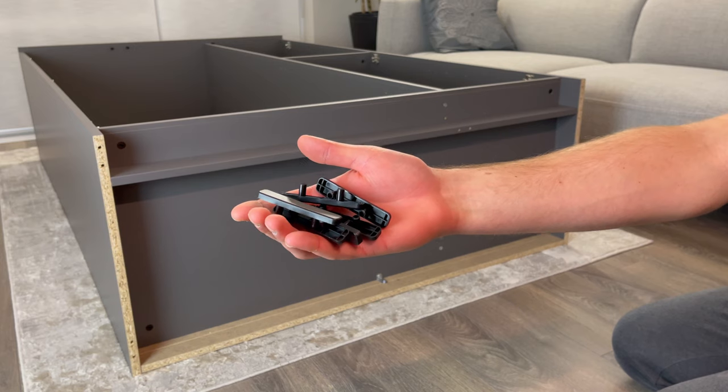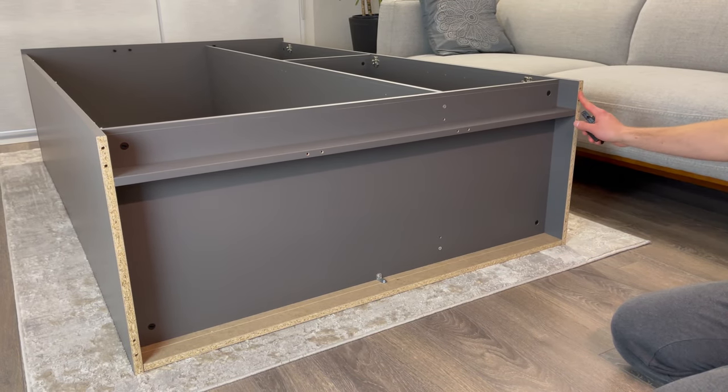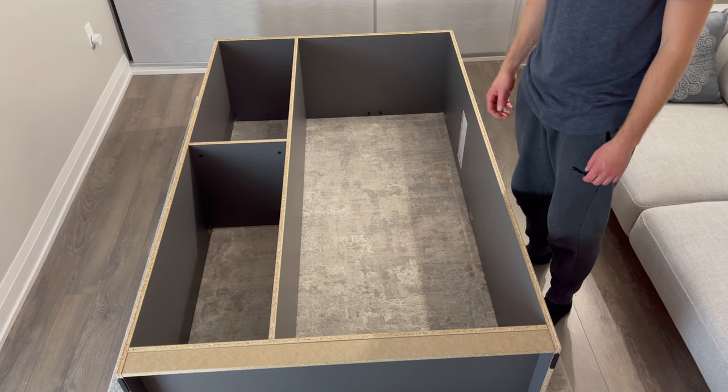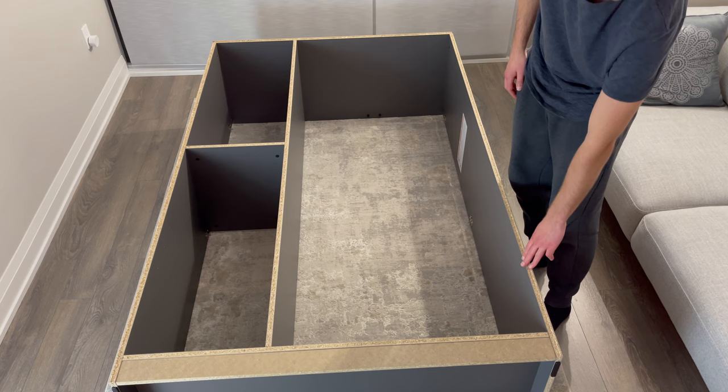Then go to the bottom of the wardrobe and grab six of these scratch guards and hammer them into these six pairs of holes. Now flip the structure over so the unfinished side is facing up — you may need another person to help you with this step.